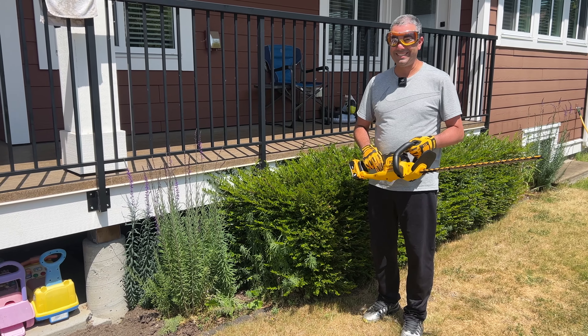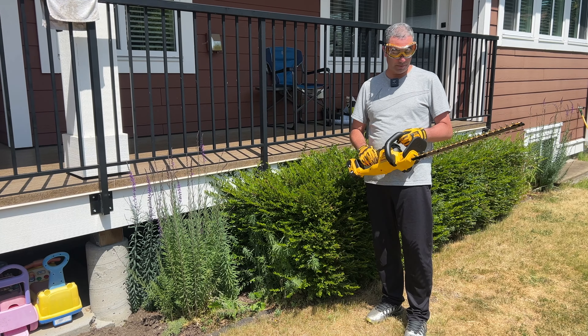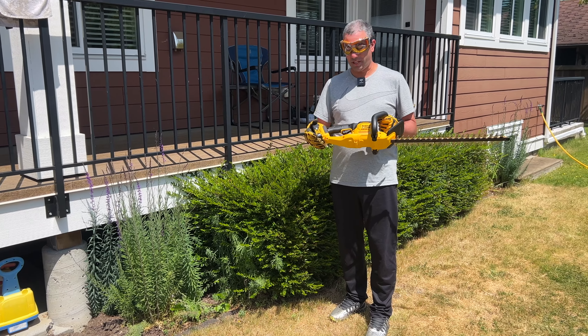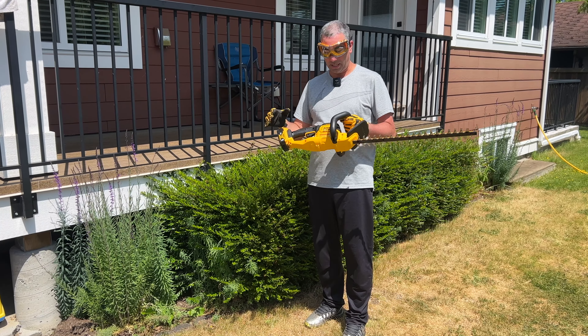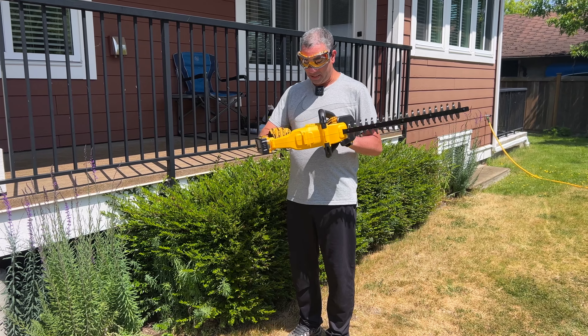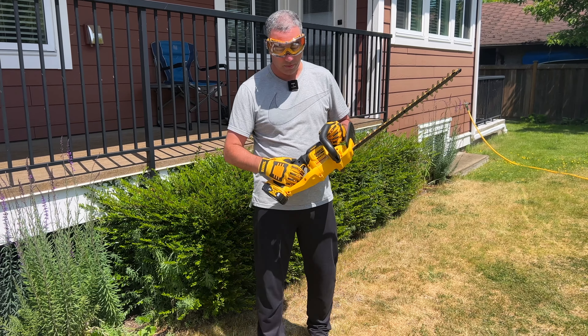How's it going everyone? This is the Dewalt DC-HT820 hedge trimmer, and this one works with the 20 volt battery system. I've attached a 5 amp battery that I had before. I bought the tool itself only, which is a good value, and it operates with this little button right here.